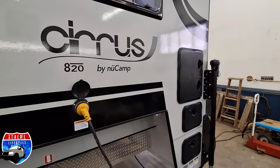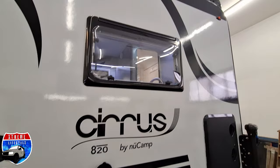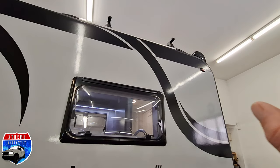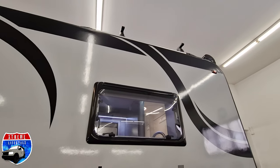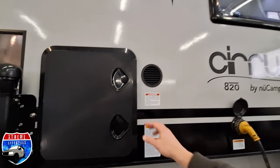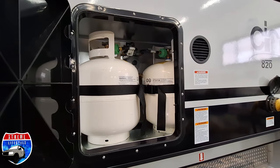30-amp power cord comes with the camper. This does have the roof rack and solar up top. It comes with two solar panels — one 190-watt solar panel and one 180-watt solar panel with an external solar port.